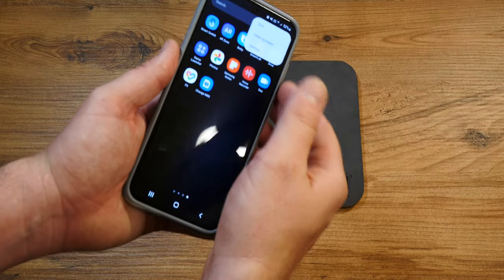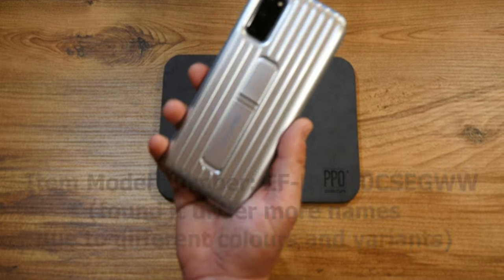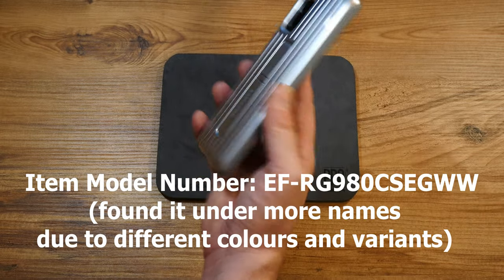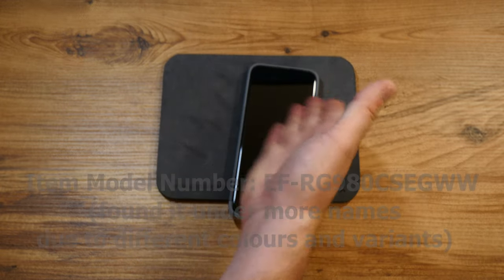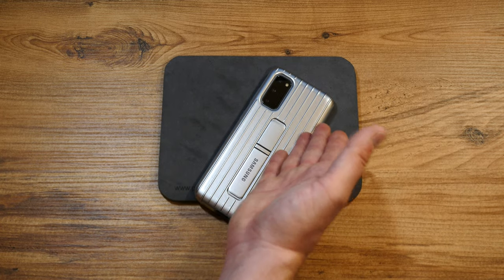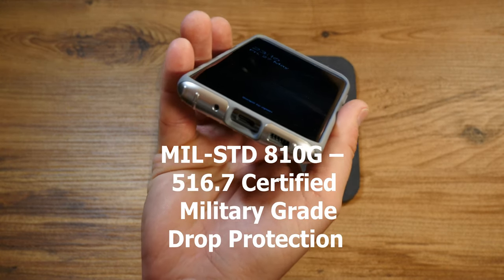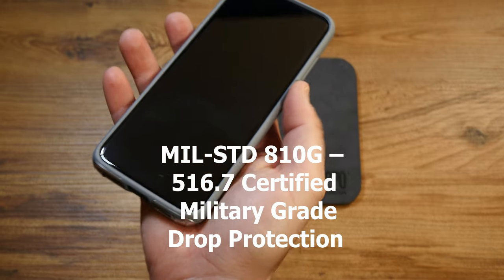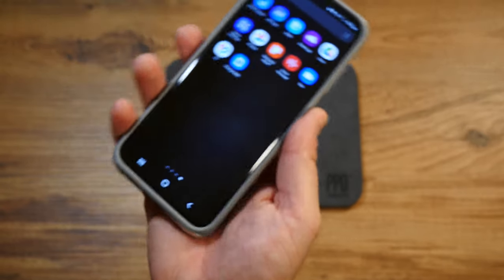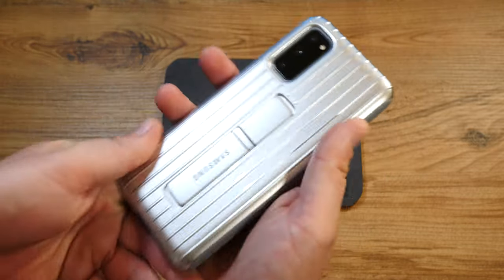This case is called the EF-RG980CSEGEU — quite a mouthful — and it seems to be a reused design; I found it on the S9 and S10 series before. It's a bit chunky due to the MIL-STD 810 military-grade protection level, but it also hints at a sporty, offbeat design, like a pair of easygoing sneakers. It's quite different.